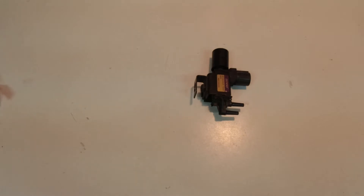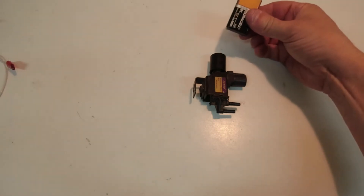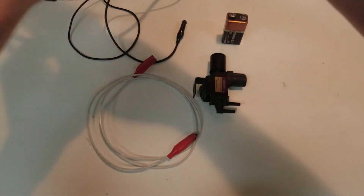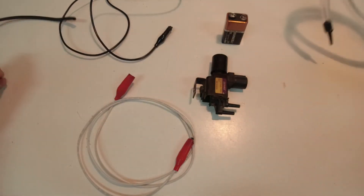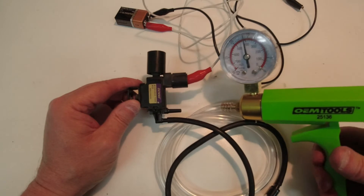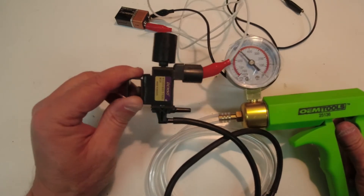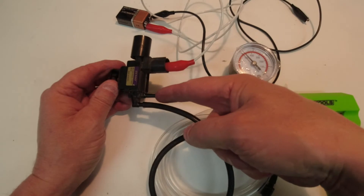We want to rule this solenoid out as the culprit in our engine mount problem, so we're going to test it with a few tools: a 9-volt battery to simulate the car battery, two test leads, and a vacuum pump. I plugged in my vacuum pump just like the engine would be, pumped it up to 20 millimeters of mercury, and it is holding - no leaks.